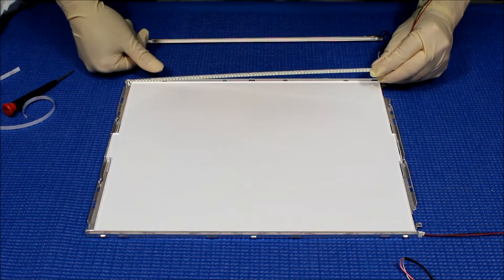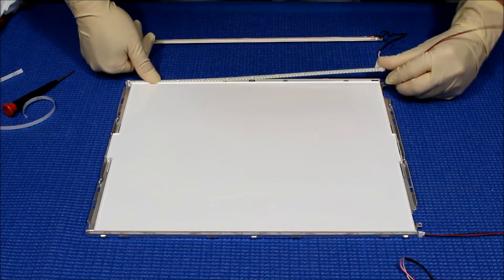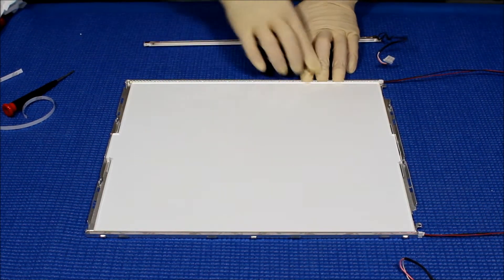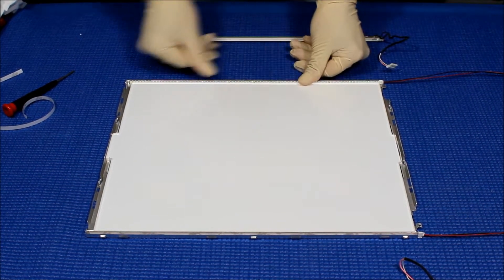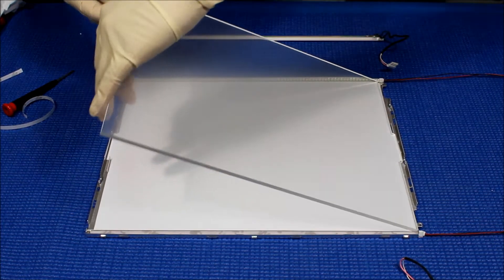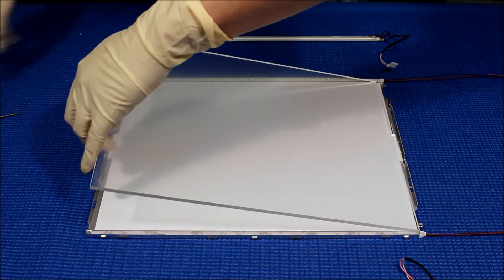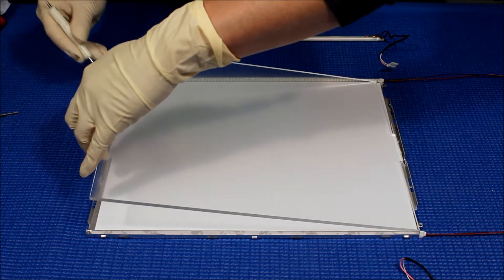The way is you push it down, measure all the way in first. Push it down. If you want to, you can take out the plexiglass so you can get your hand in between much easier.